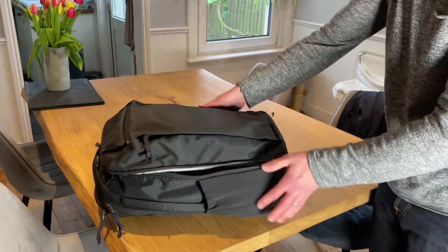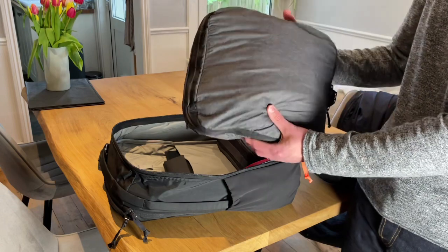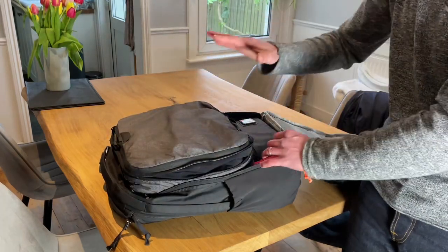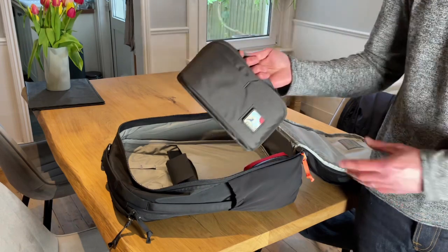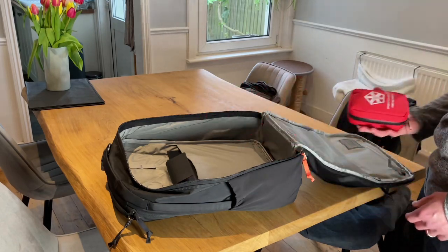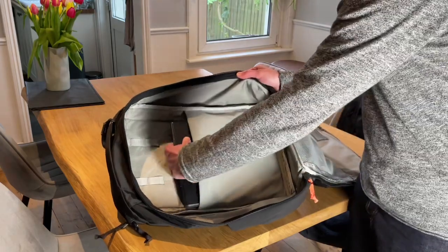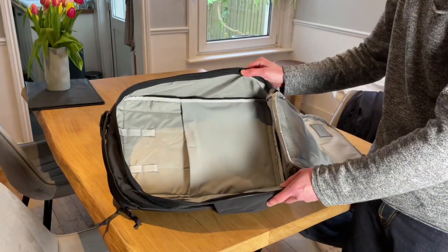The main compartment has a full clamshell opening. This is the Peak Design medium packing cube, packed out and compressed — there's still a lot of capacity and you'd probably be able to press it into the bag. I've also got the CAP 2, a Civic Access Pouch 2 litres, a small kit pouch, and then in this elasticated soft divider area, a wireless keyboard and a Moft Z laptop stand.